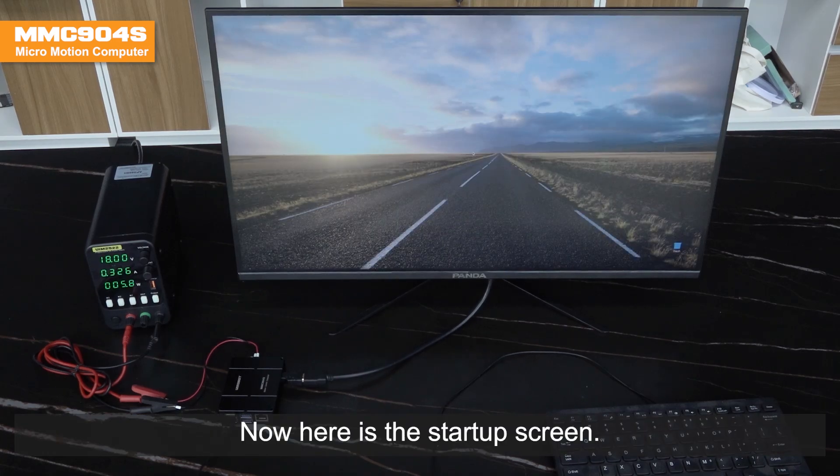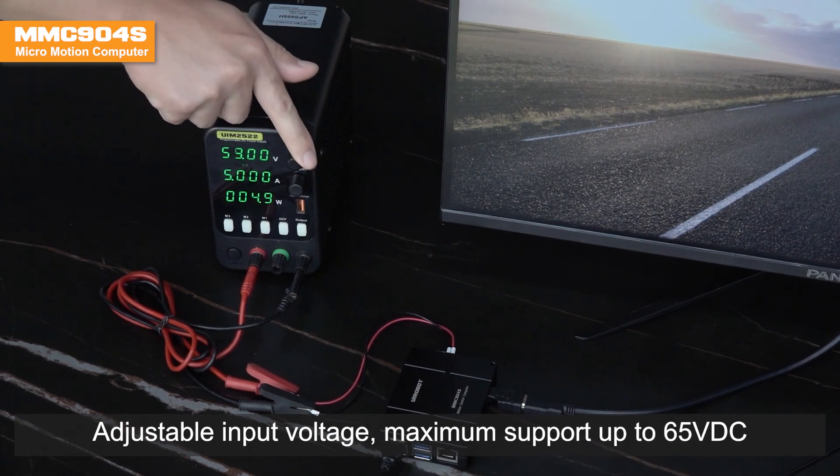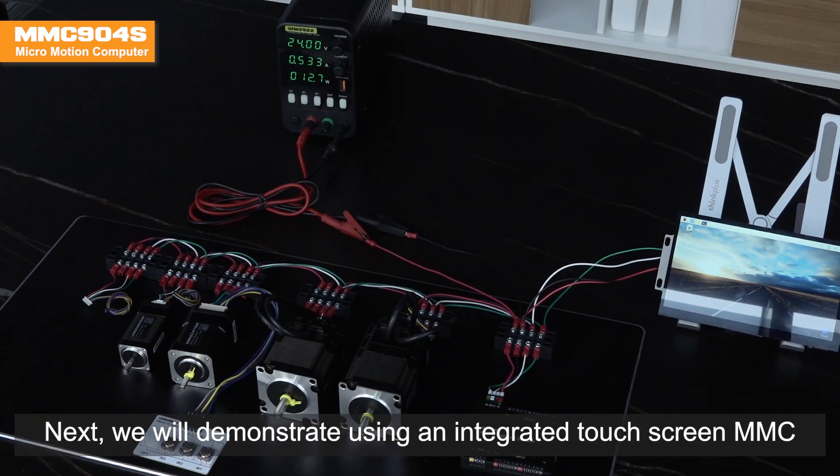Now is the startup screen. Adjustable input voltage, maximum support up to 65VDC. Next, we will demonstrate using an integrated touchscreen MMC.